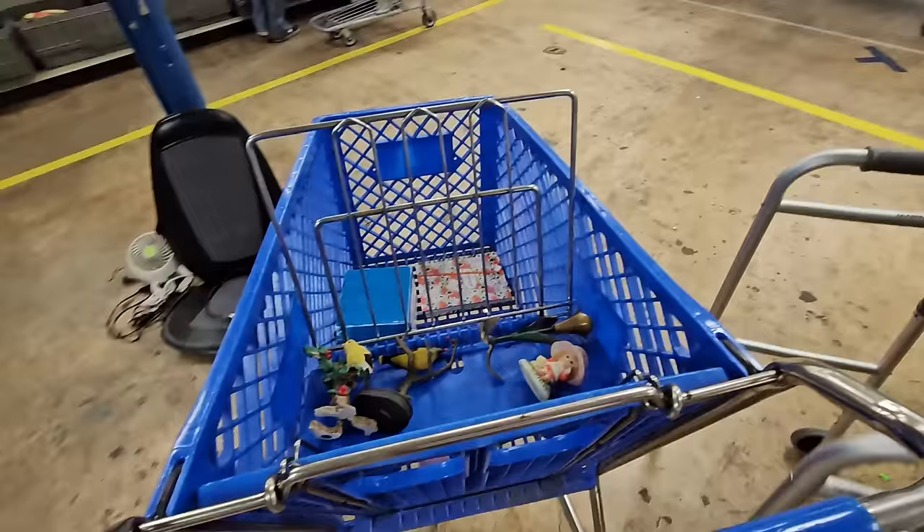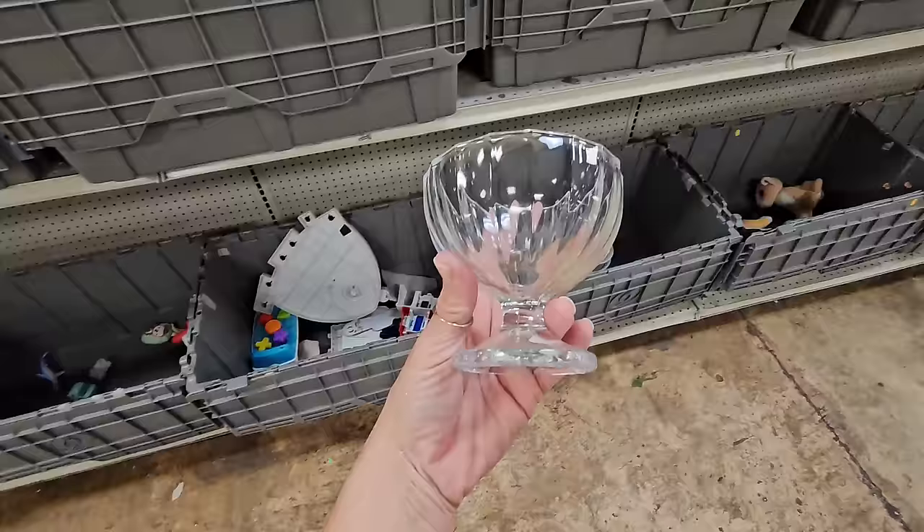I want to thank Squarespace for sponsoring today's video. Welcome back to my channel! In today's video, we are headed to the Goodwill bins. We're going to see what we can find, what we can make over, and what we can use as home decor. If you want to come along and see all of my thrifting adventures, make sure you are following me on my Julie Thrift channel where I take you thrifting every single day.